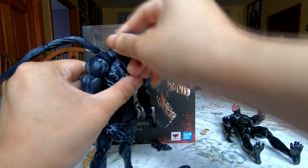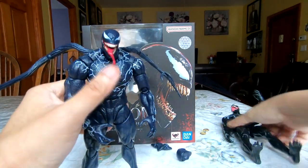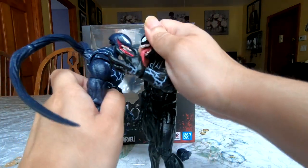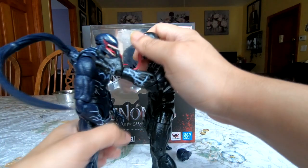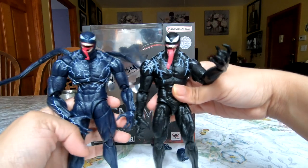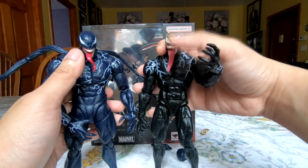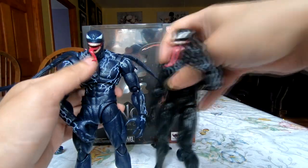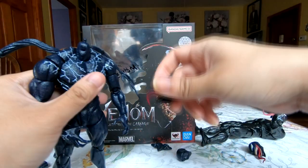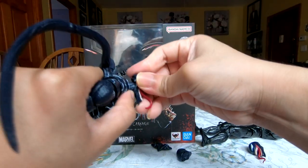There we have the more classic Venom look — the big protruding tongue coming out, which is nice. Comparing him to the Marvel Legends Venom, they really do match up well in terms of proportion and size. I think Marvel Legends wins out in terms of the insane tongue, but obviously you need a tongue with Venom. Even better, he comes with a secondary head that has a kind of 'ready to eat you' maw.